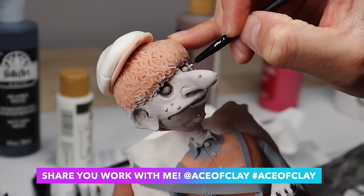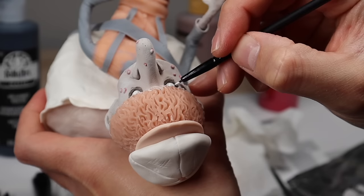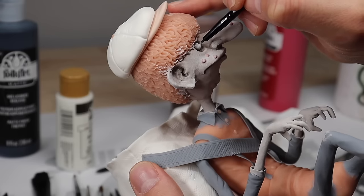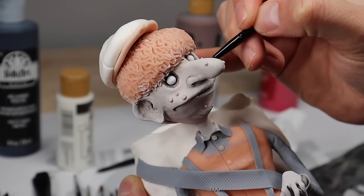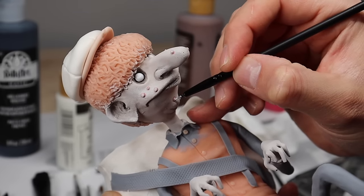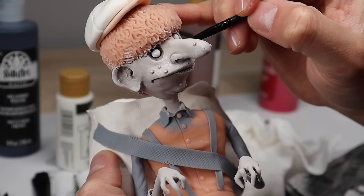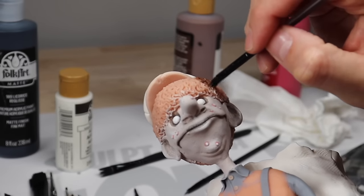We're going to paint his mutant white eyeballs. And let's add some little white heads to the pimples. As a cystic acne survivor, I'm allowed to do this. Now let's paint his hair this medium brown color.